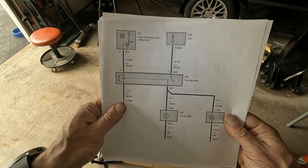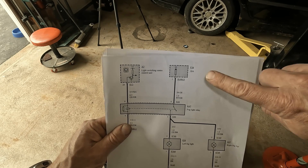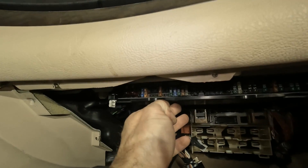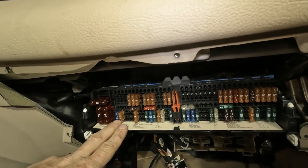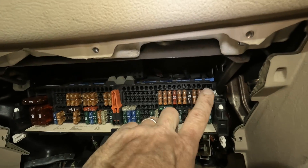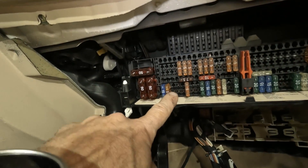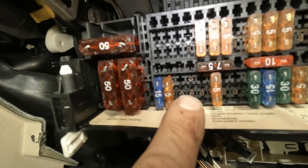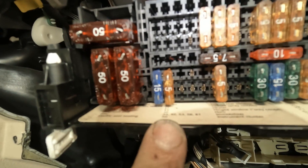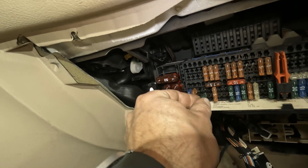We're going to go through all of these steps, but you always want to start with the basics, and the basics is to check the fuse first. First stop is always the fuse panel. The fog light on an E46 is powered off of fuse 38. Here's 35, 36, 37 — fuse 38 is missing. Well, that could be the cause. Let's go ahead and put a fuse in fuse 38.